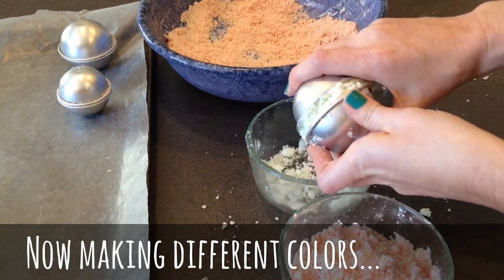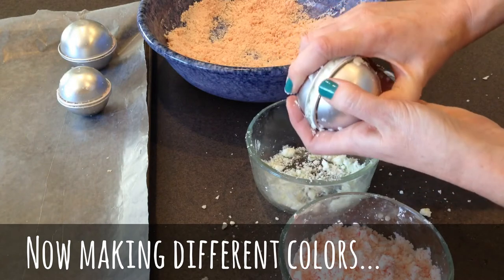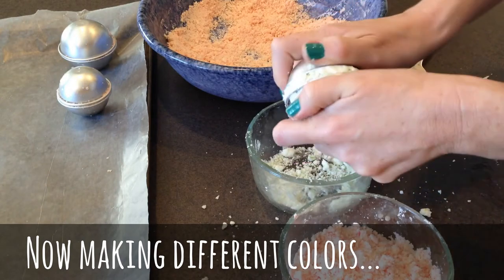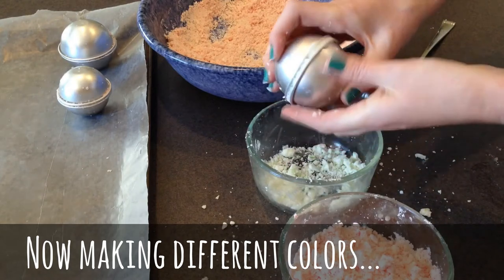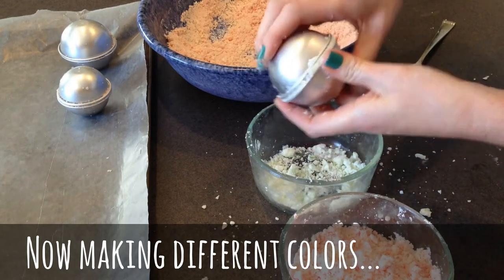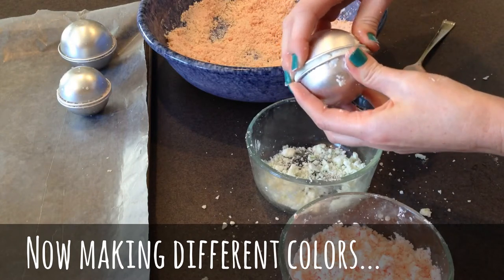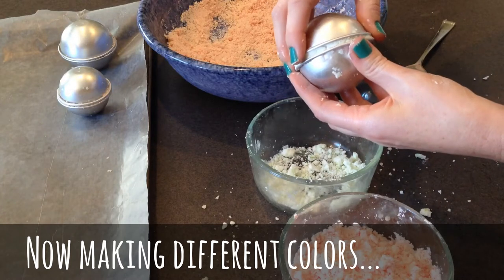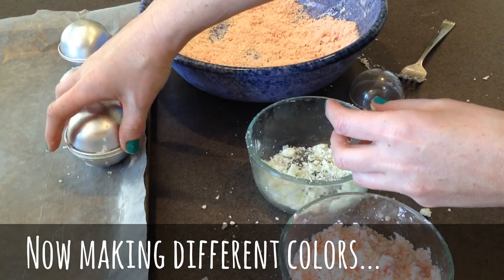Now you're going to push these together just like with the other ones. Just give it a little twist. Set that one over there.